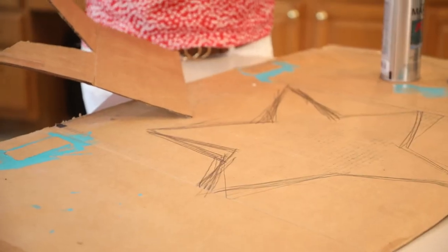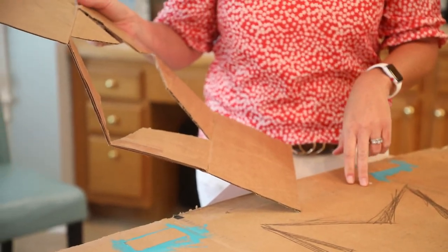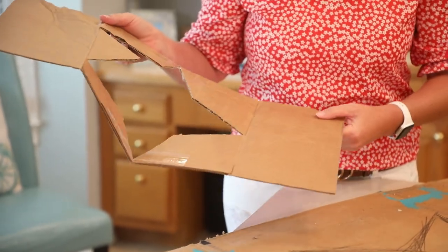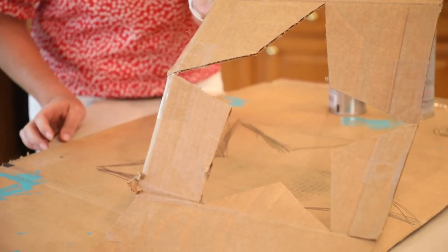This is really simple to do. First you want to draw your star on a cardboard box, then you want to cut it out with a box cutter. Once you have it, you'll have a nice little fun star like this to go on your front lawn.